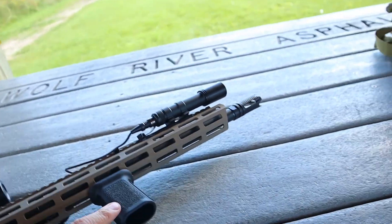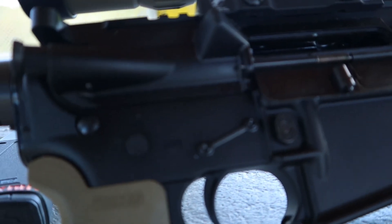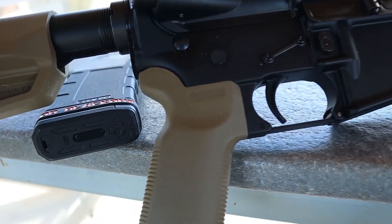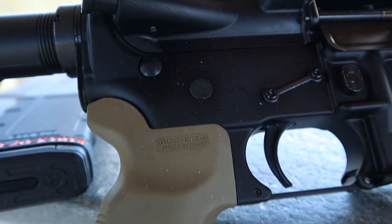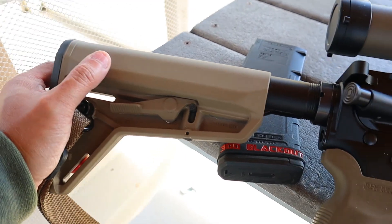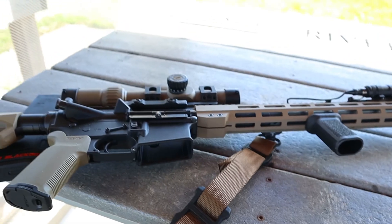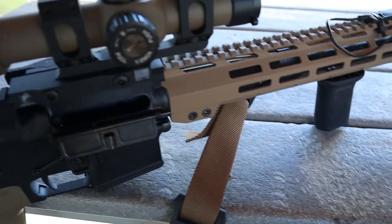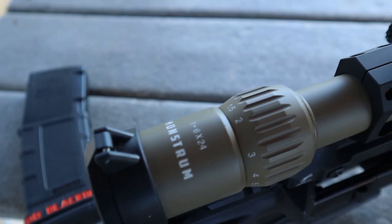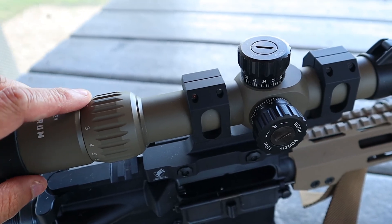I turn this the opposite way so I can pull into my shoulder just a little bit better. Anti-rotation pins - I forgot what brand those are. Stock mil-spec trigger, MOE K2 grip plus pistol grip, and a MOE SL stock. Along with that I have a Magpul sling. I love Magpul products - they make lots of AR accessories and for the money you can't beat Magpul. This is the Monstrum 1-6x24 - awesome scope for the money. If you're on a budget, highly recommend checking this scope out.